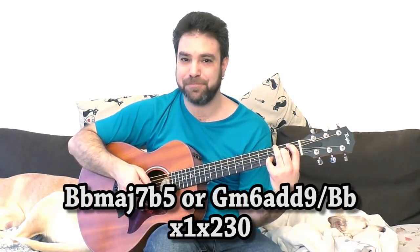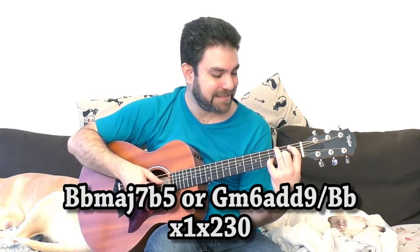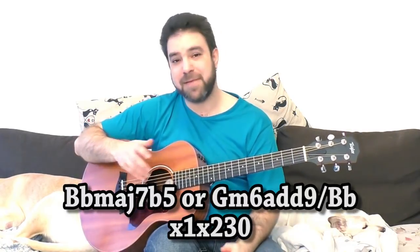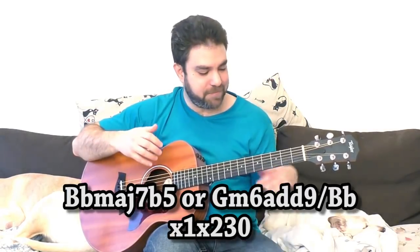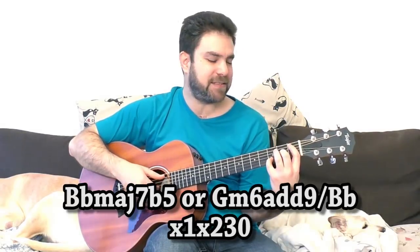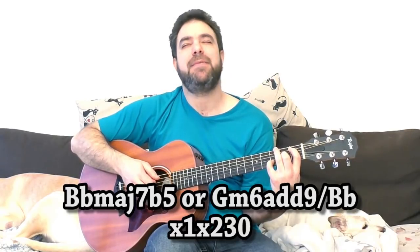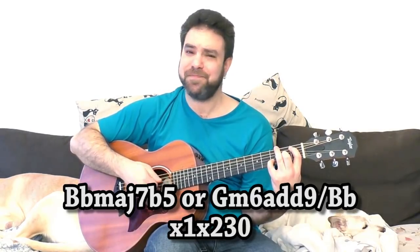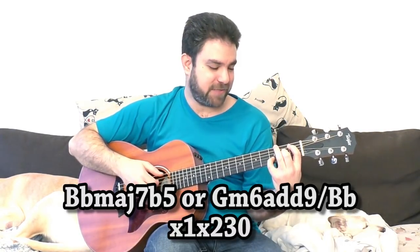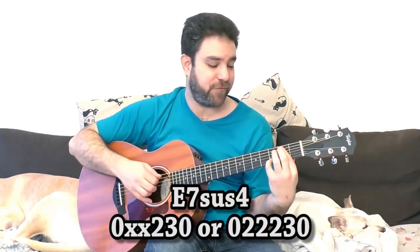When you have B flat, you have a really strange chord. You can call it by many different names — it can be B major 7 flat 5, it can be a sort of G minor 6 add 9 with a B flat bass. And when you have E, you basically have E7sus4.